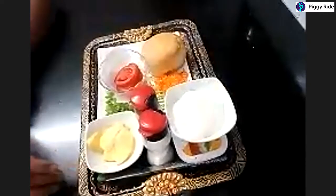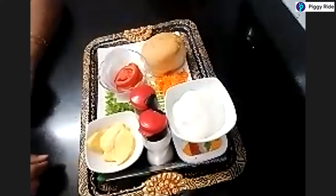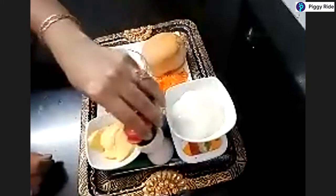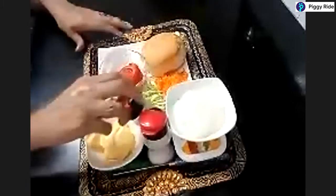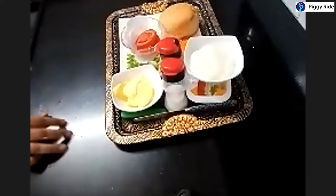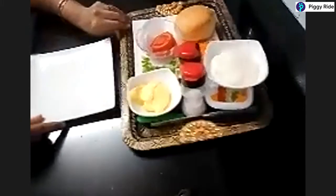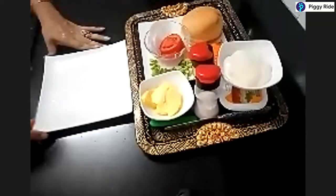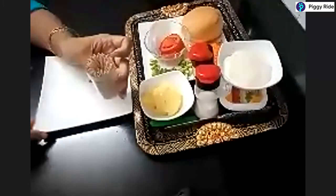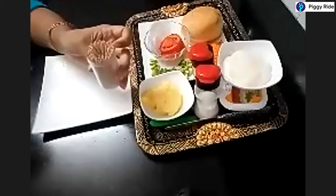We would require cheese spread — this is optional. If you add cheese spread to the mayonnaise it tastes better, but if you don't have it you can use only mayonnaise. We would also require salt and pepper to taste, and some basic vessels like a knife, a plate to assemble the burger, and a toothpick.